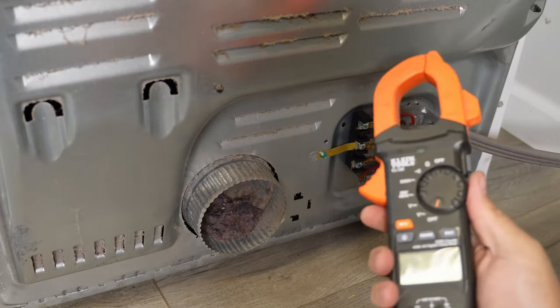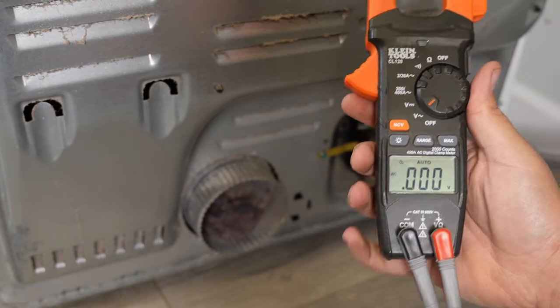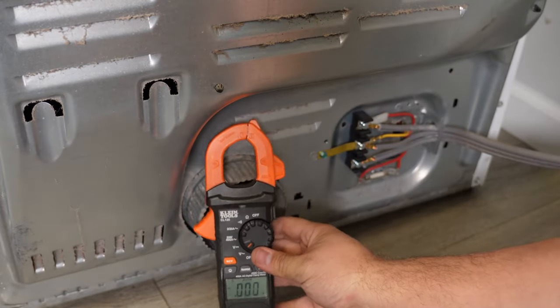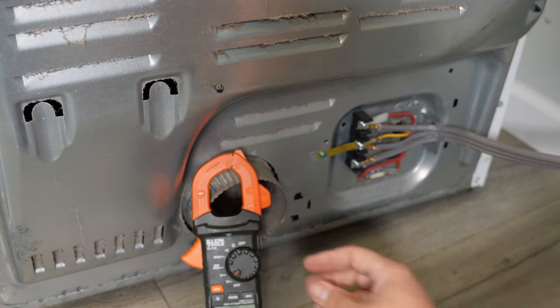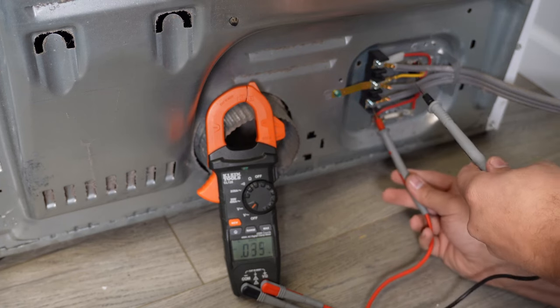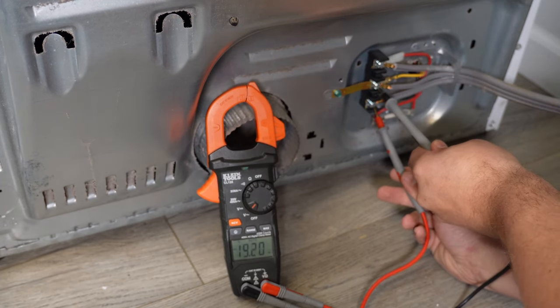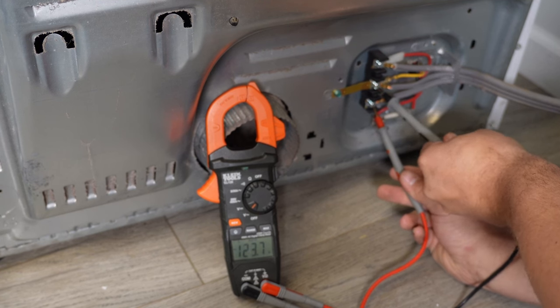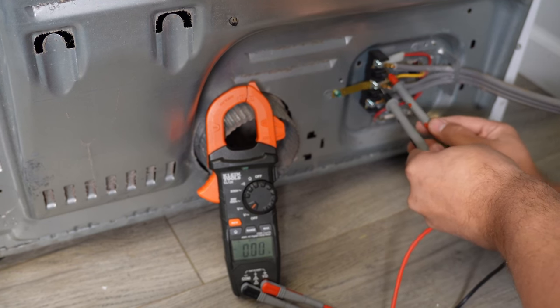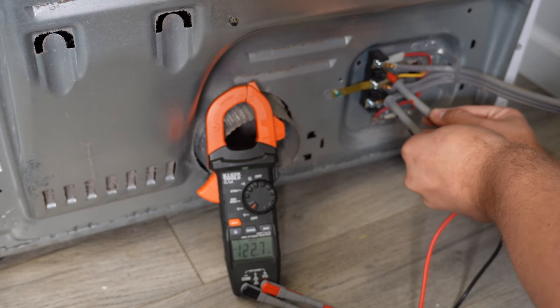But if everything looks fine, you need to take your multimeter out and set it to the voltage reading. For this part, you do need to have the unit plugged in, if only for this one test. With the multimeter on voltage AC, use the leads of your multimeter to test each set of posts on the dryer — middle to left, then middle to right. Both of these should be right around 120 volts. Then test the left side to the right side.